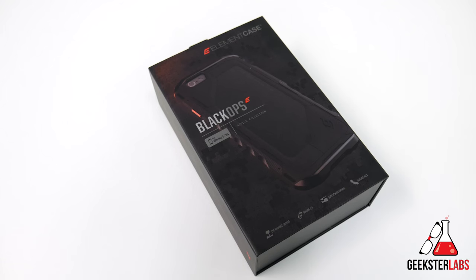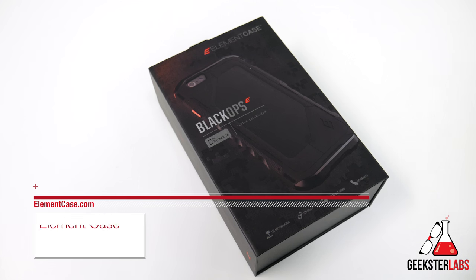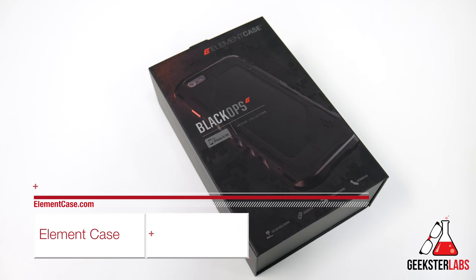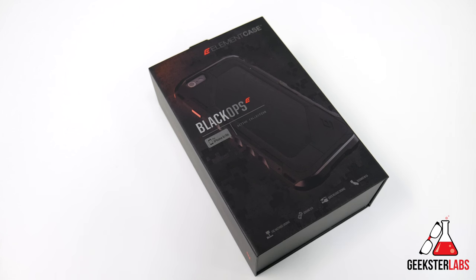This review is of a product I'm really excited about. This is something I always look forward to with every iteration of the iPhone. And this is a product that was sent to me free for review from Element Case. This is the Black Ops case for the iPhone 6 and 6s, and it's also available for the iPhone 6 Plus and 6s Plus as well.